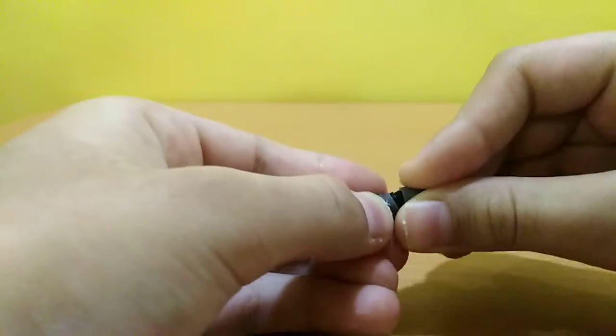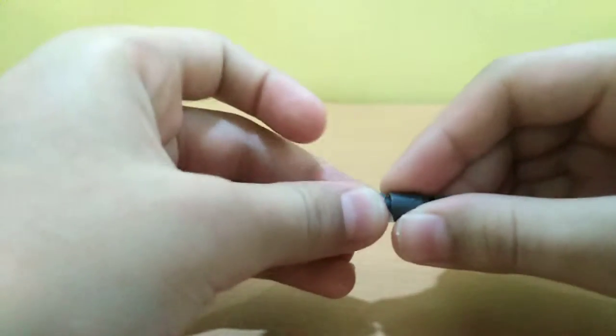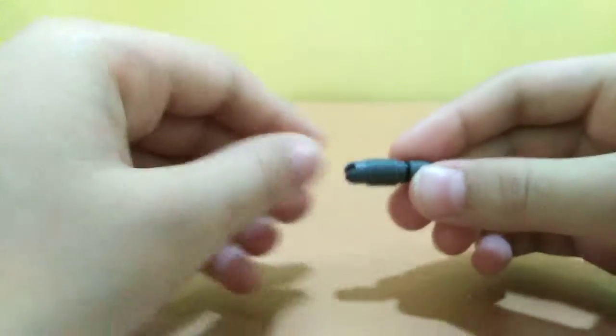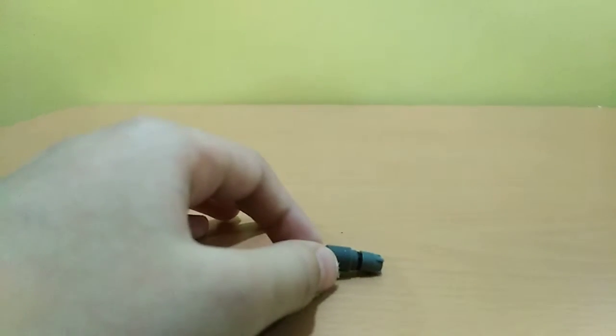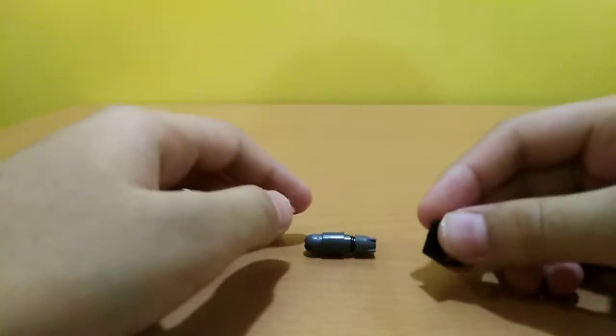And then the final piece here — so this is looking good actually. You can stick it to your jet by a bar, which I'm going to show you. So this is that part, and open this.